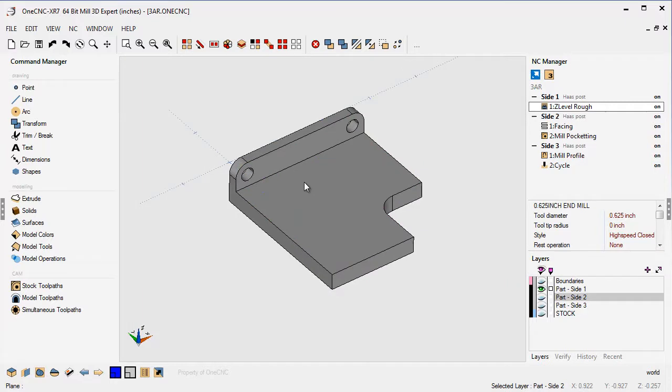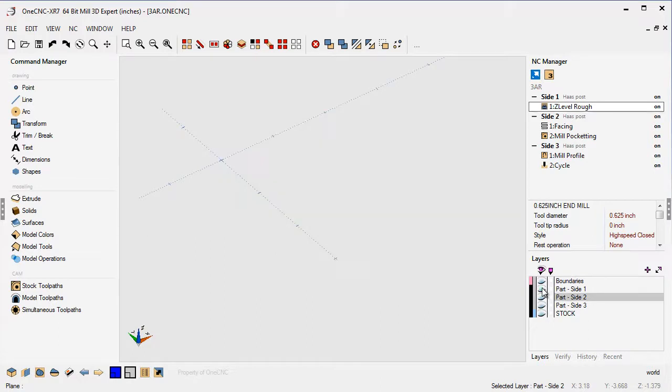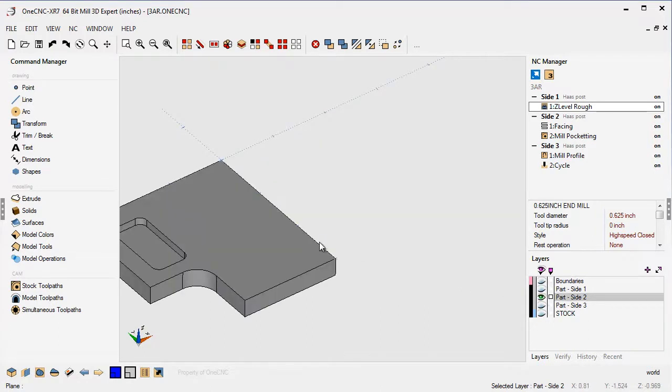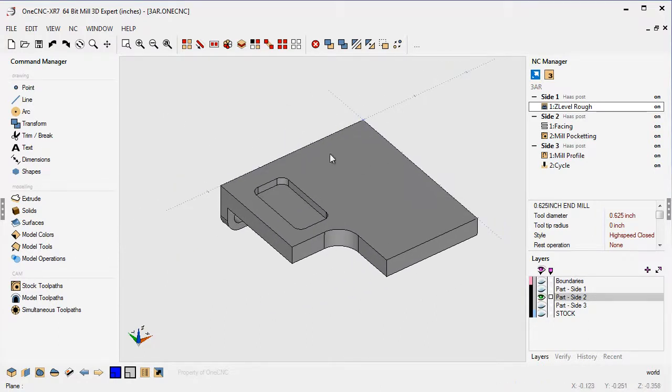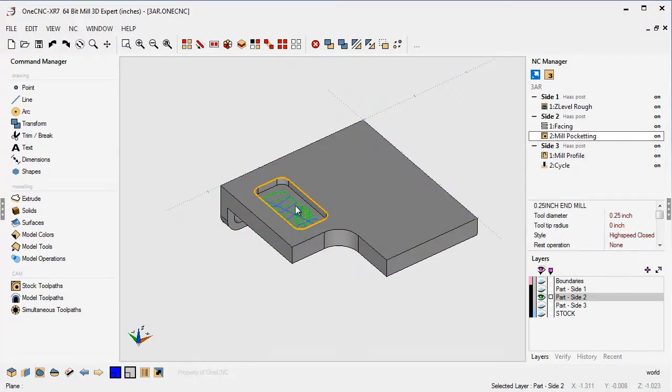When that's done, within 1CNC the way we used to do things is we would take this part, rotate it, put it on a different layer, and we'd have something that looks like this. This is the same part, just rotated on a separate layer, and then using a new toolpath group, we would probably face it — because we want to get rid of that stock we had originally — and then we would perform the pocket operation.